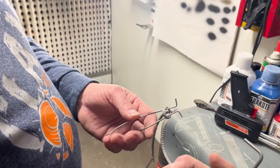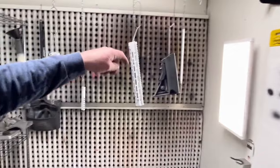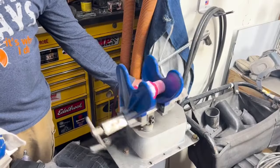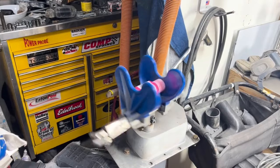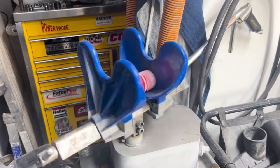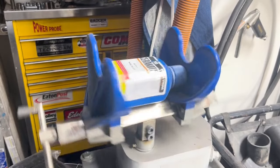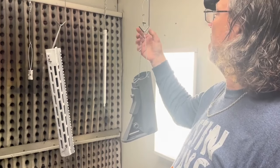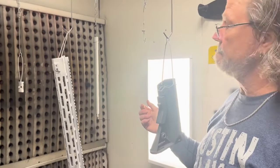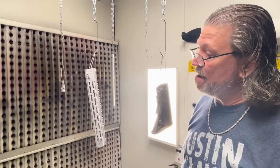This is how we hang up parts. Cerakote has a really good supply of hangers and hooks and different things like that. We've already hung the barrel up and all the parts that we're going to spray are here. We've got the barrel and these sights that are going to be done in USMC red, so we're going to mix up the product for that real quick — it's already been shaken. We're going to mix it up, come back and spray the barrel and these little parts, and then mix up the other color.